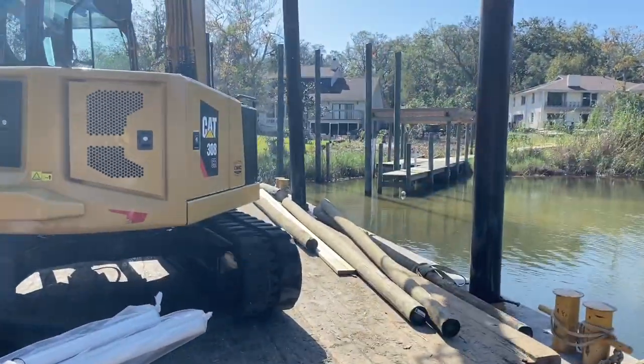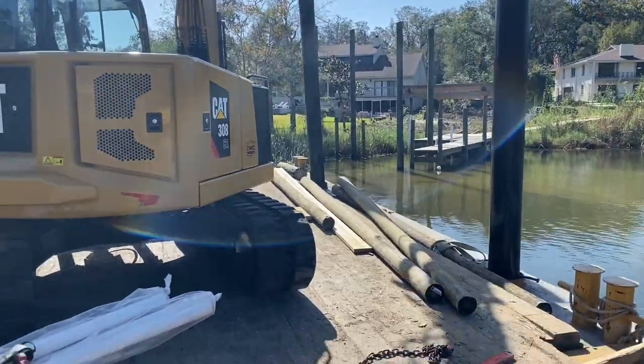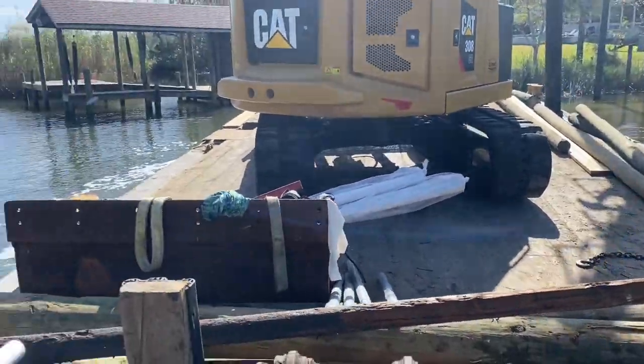Got all four of the lift poles set, now we're fixing to head to our next project. Up at the lumber yard now getting loaded up with the Trex decking that we're going to install on the topless lift. We'll get that loaded up on the barge and brought over so we don't have to hand carry it — these 20-footers get pretty hard to hand carry. If you haven't subscribed to my channel, please hit the subscribe button and hit the notification bell. If you've got any comments or questions, feel free to leave them in the comment box and I'll get back with you. We've got plenty more projects coming up, so y'all stay tuned.